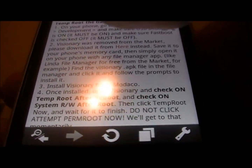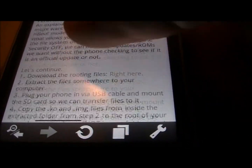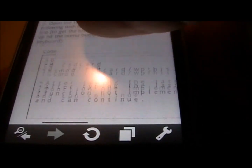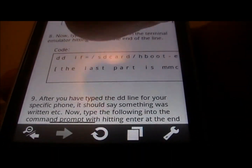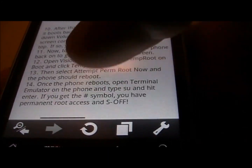You're going to want to keep this XDA page close by — either open it on a computer or another device. If you have an iPod Touch like I did, that's how I did it.